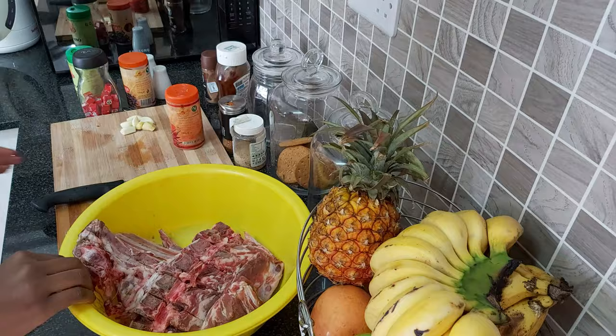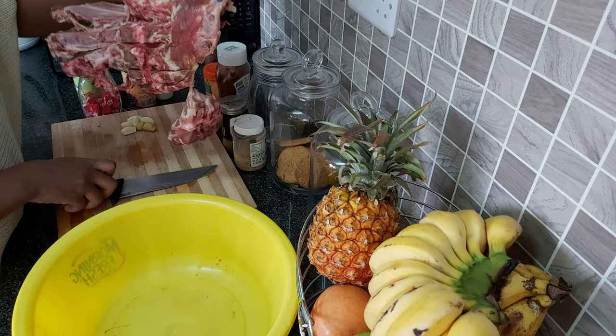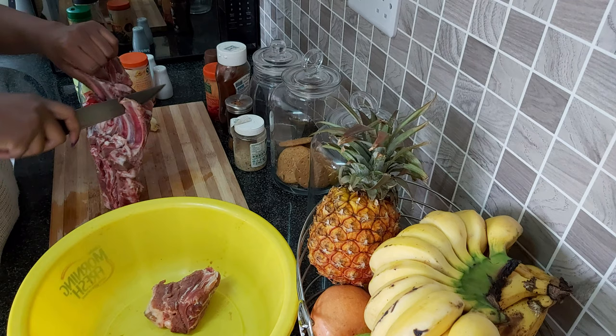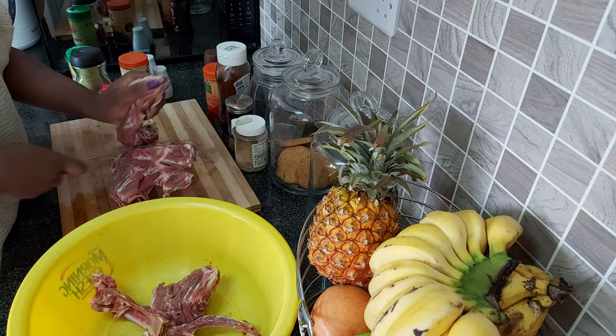So now let's marinate the pork. The first thing I'm going to do is cut these ribs so that I can get off the excess fat. That's very easy — and that's done.